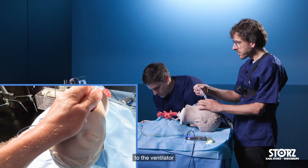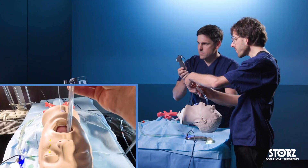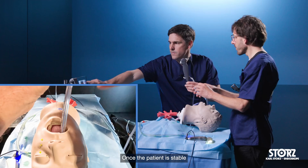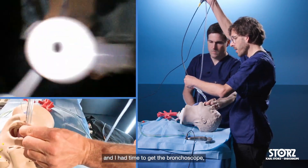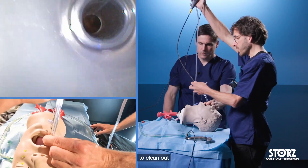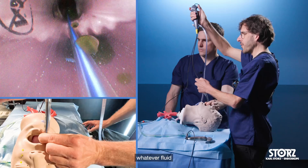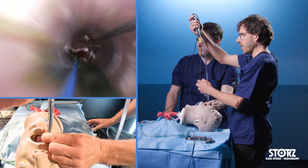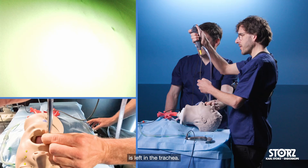I will hook up the patient to the ventilator and stabilize the patient. Once the patient is stable and I have had time to get the bronchoscope, I can use the bronchoscope to clean out whatever fluid is left in the trachea.